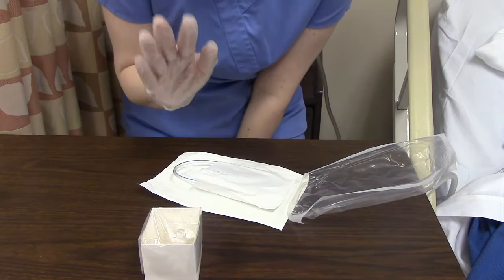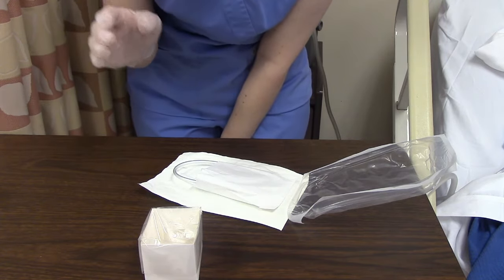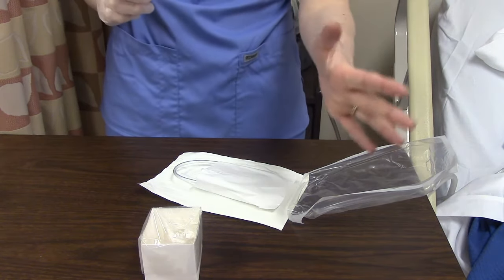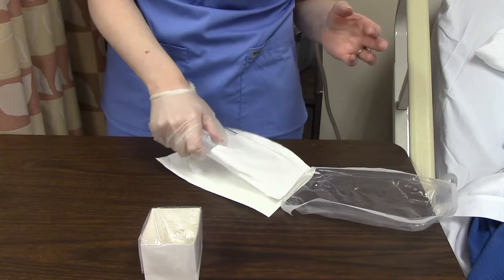This kit only comes with one glove — sometimes it's one glove, sometimes it's two gloves. But you can remember that the hand with the glove needs to be sterile. Our non-sterile hand, our non-gloved hand in this instance, is going to touch everything else.